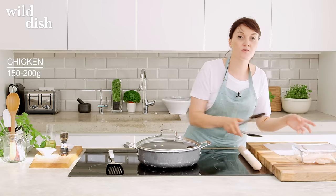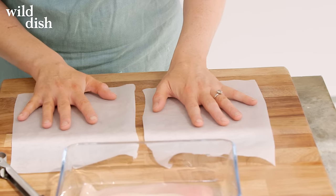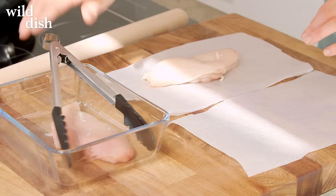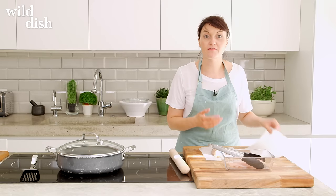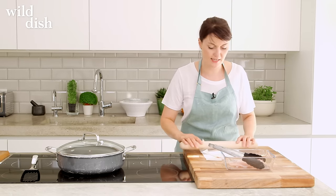So to start off, we're going to use two normal chicken breasts and what you need is just a couple of pieces of greaseproof paper. Get your chicken breast. What we're going to do is roll it out so it's of even thickness, and this is really important because once you have it even, you're going to be able to cook it really nicely.